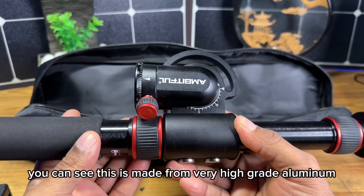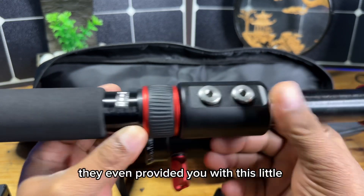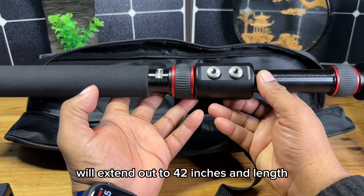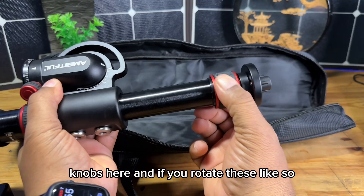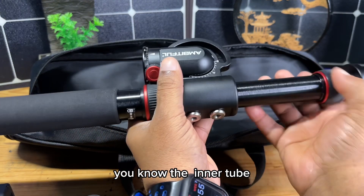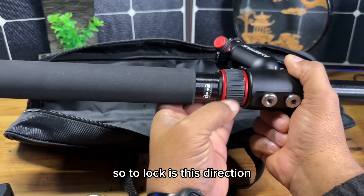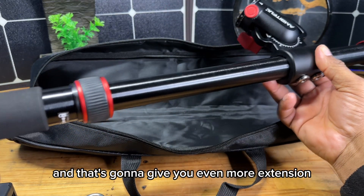This is made from very high-grade aluminum and everything is machined very nicely. They even provided a little indicator to remind you which direction to rotate. Now, as small as you see it here on the table, it will extend out to 42 inches in length. That's achieved by rotating these little knobs to free up the inner tube. You have another adjustment point as well. To lock is this direction, to unlock is the other direction, and then you can pull this out to give you even more extension.